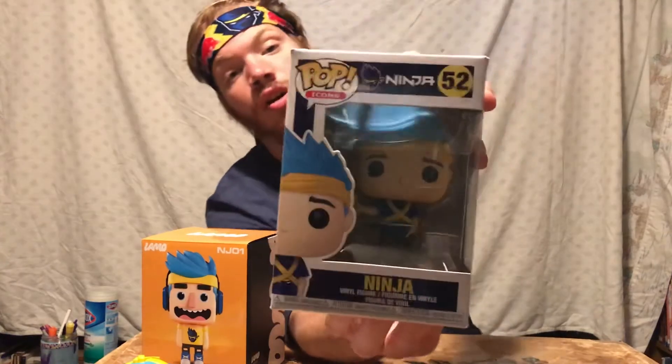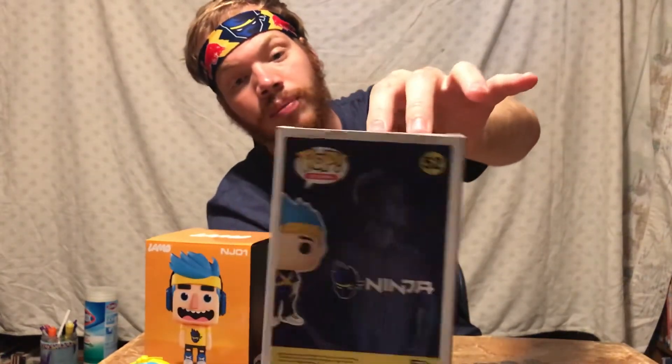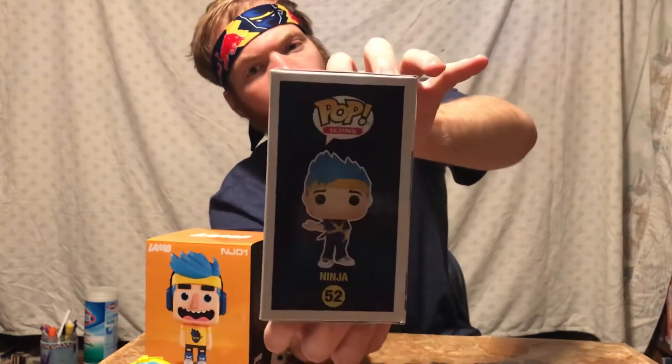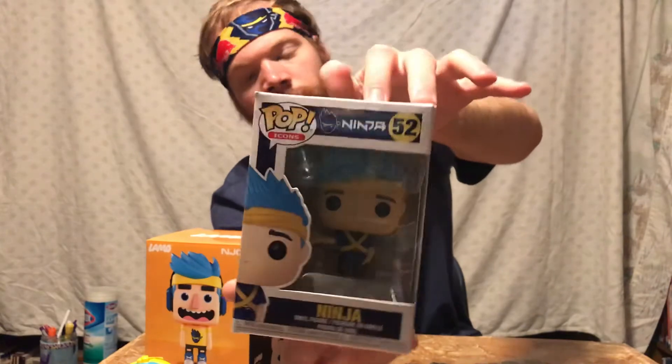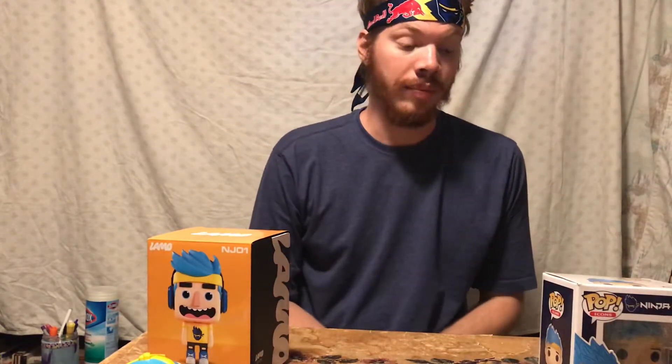Here we have the Ninja Funko Pop. This is an official Funko Pop. You can purchase it on Amazon, or a whole bunch of different websites. I haven't seen it in stores. I'm super excited to get it — I'm a pretty big Ninja fan. I've watched him a decent amount.